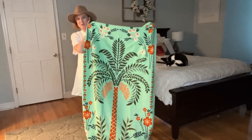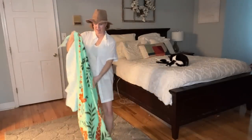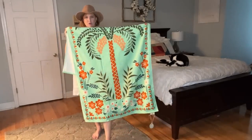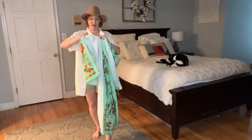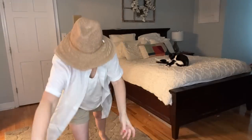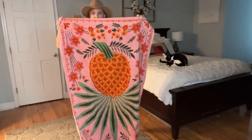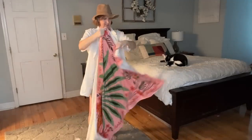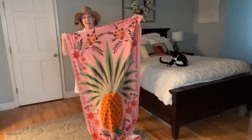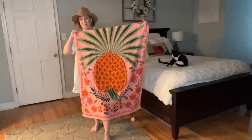Here's the palm tree towel — it's so colorful and bright, with an interesting design. I can't even show you the whole thing because it is so tall. It has that terry cloth material on the back which I love. And here's the pineapple one — I love the big greenery coming out of the top. It just looks like a yummy juicy pineapple. I don't know which one I would pick — the pineapple or the palm tree?